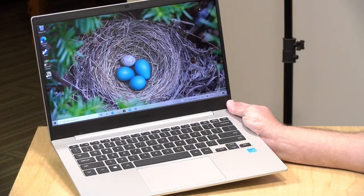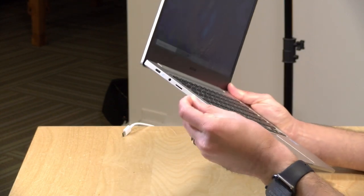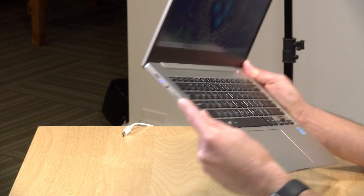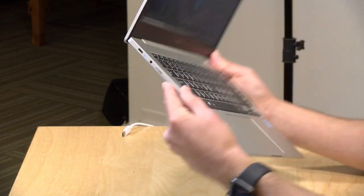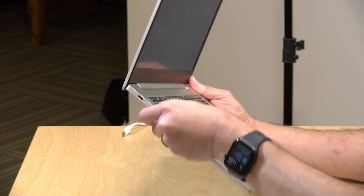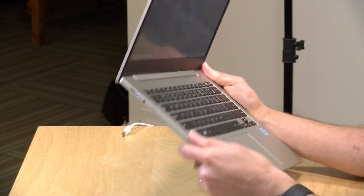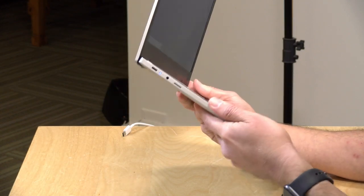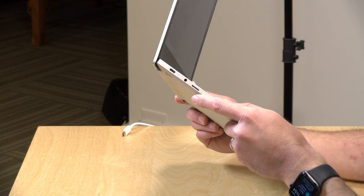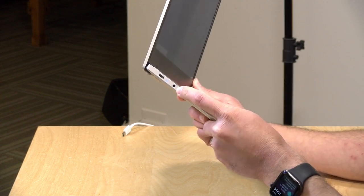You can't upgrade the storage internally, but what you can do is get an SD card and pop it into the micro SD card slot. Thankfully this card will sit flush to the side of the case, so you could get a nice big card — they're not all that expensive — and augment that onboard storage for photos and other things. They do have other models that cost more with more storage and memory, but for this one, this is all you're getting at this price.